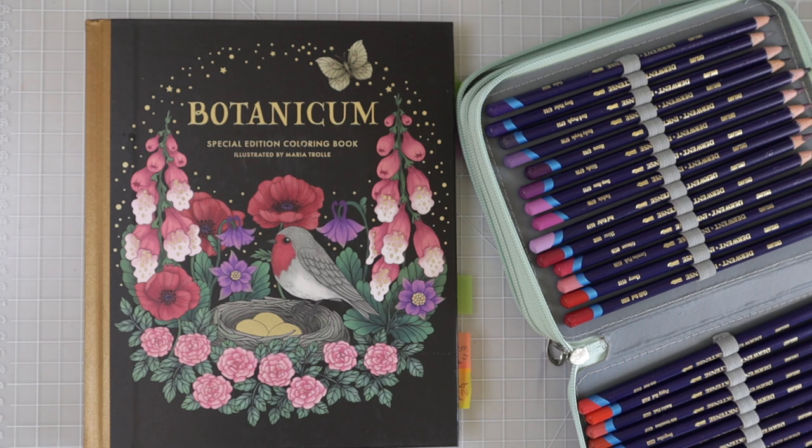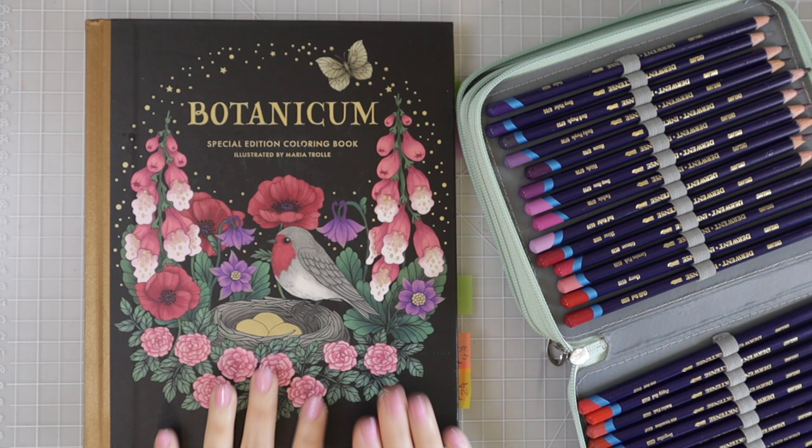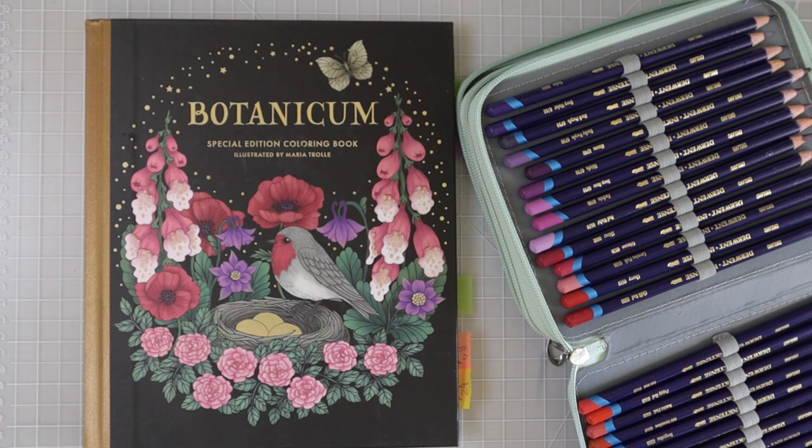We are going to continue on that page today and I thought it would be fun to show you how I choose my colors. It's going to be especially fun in this book because in the back it tells you the scientific name of every single flower, plant, leaf, and animal. I'm going to show you how I use that glossary to decide what to do on my coloring page and bring it to life.